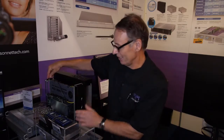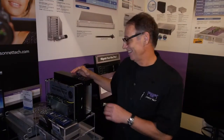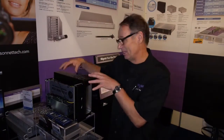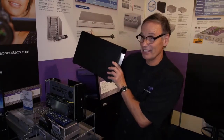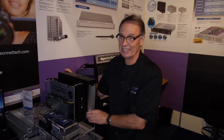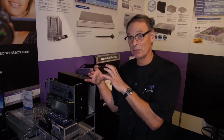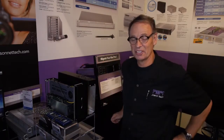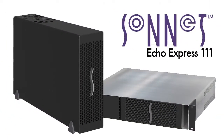It's shown here with the Red Rocket X, but you can also put in a Sonnet SSD card or any other card you'd like. It's available in a desktop mount — it's basically a modular design. Here's the desktop packaging and you just slide it in. We also have it available in a 2U rack mount with extra space on the side for two mobile rack slots. It's shipping next week with Thunderbolt 1, with a free upgrade for our customers to Thunderbolt 2 when that's available.